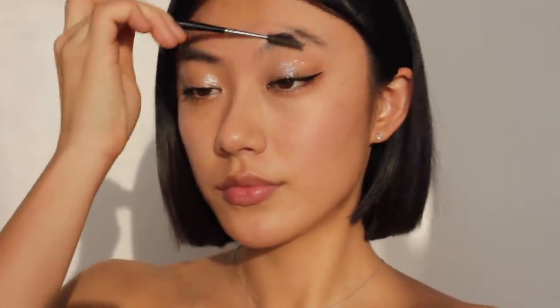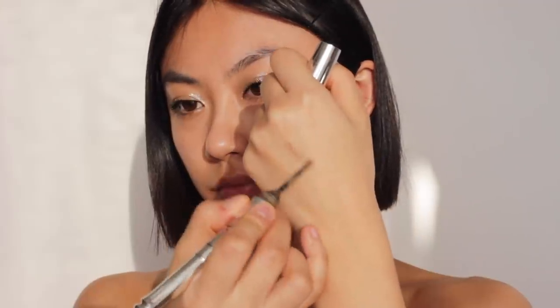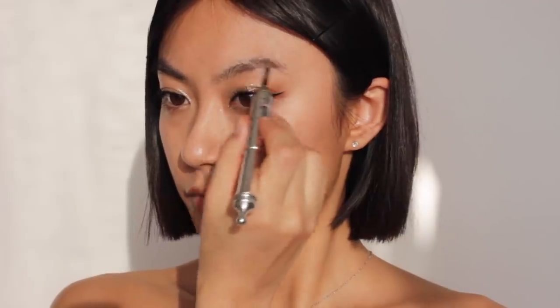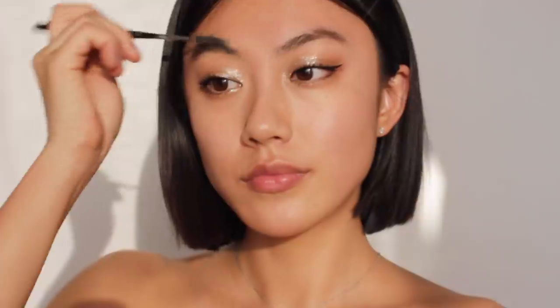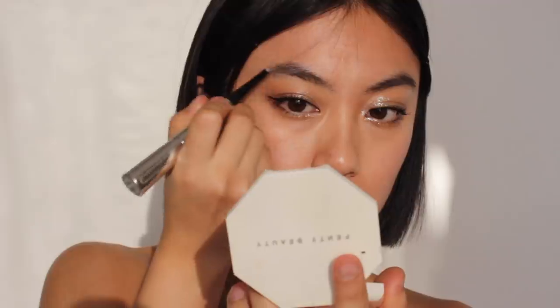For eyebrows, I'm going for a natural brow look. First I'm filling in my brows with a brown brow powder, and then using a brow pencil I'm going to draw light strokes on the empty parts of my brows.